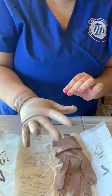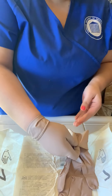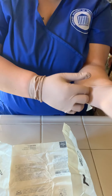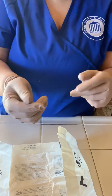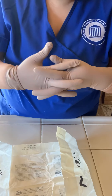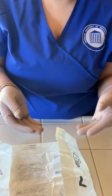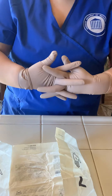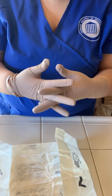Now since this hand is already covered with the glove, you are able to touch the outside of it to help this hand get the glove on now, just like this. Making sure that you're not cross-contaminating anything. Once you have done this, you can go ahead and fix your fingers if they're not in the correct place, only because now you have both hands with the sterile gloves. You want to do this at the height of your waist, just to make sure that they're on right and nicely.